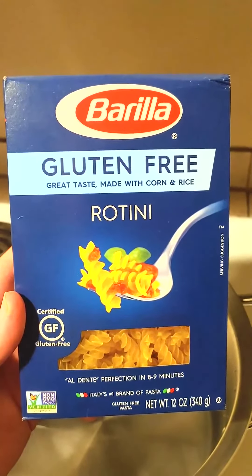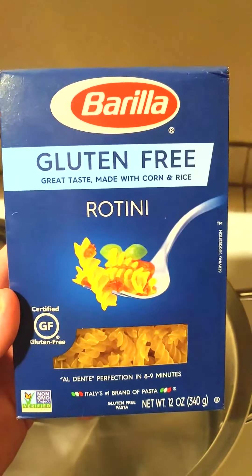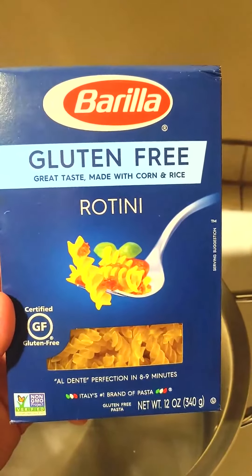I'm going to review the Barilla Gluten-Free Rotini Pasta. This is certified gluten-free and it's made with corn and rice.